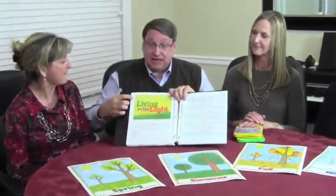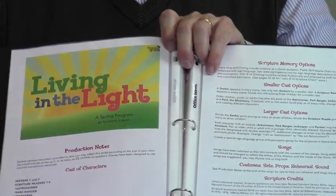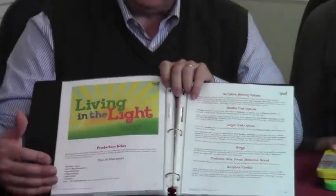We know you'll be doing a year-end program, and in this issue of Step by Step, there is a program titled Living in the Light. It's written by Kimberly Ingram. It has a whole series of characters that are all searching for the light. It's so creatively done and has wonderful scripture in it. We're so pleased with it.